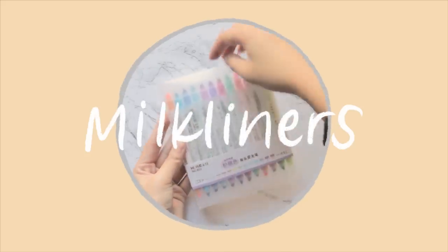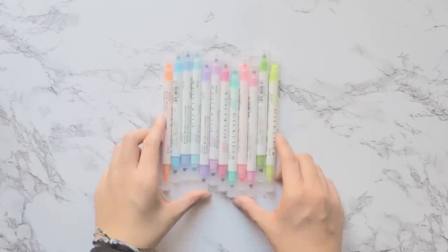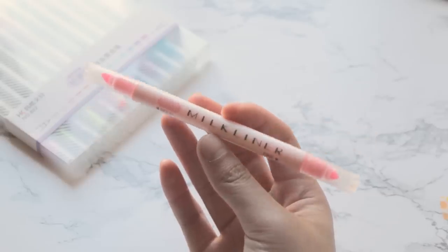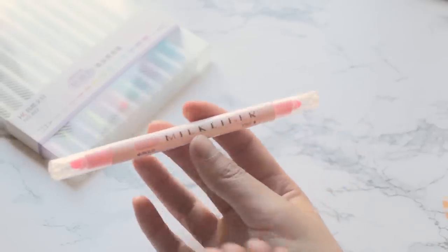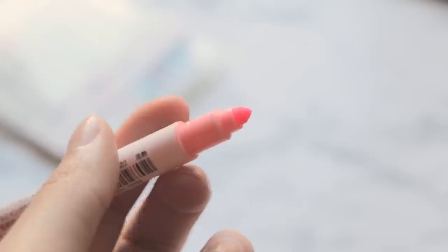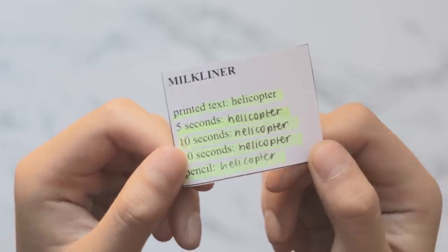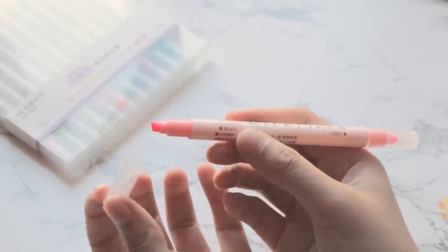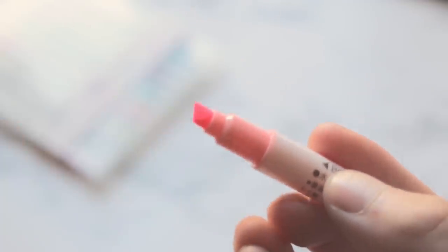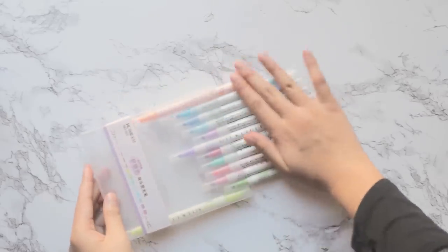The Milk Liners are a pretty close Mild Liner dupe. They're double-sided — besides the highlighter they have a conical marker tip kind of like a Crayola marker. They come in sets of 12 colors with lots of close color dupes. They have low bleed-through but pretty heavy smearing, similar to the Mild Liners, and medium smoothness. The tip size is a millimeter thicker than the Mild Liners, which makes a pretty significant difference. These are the best value category winners, with a unit price of less than 50 cents each in a set of 12.